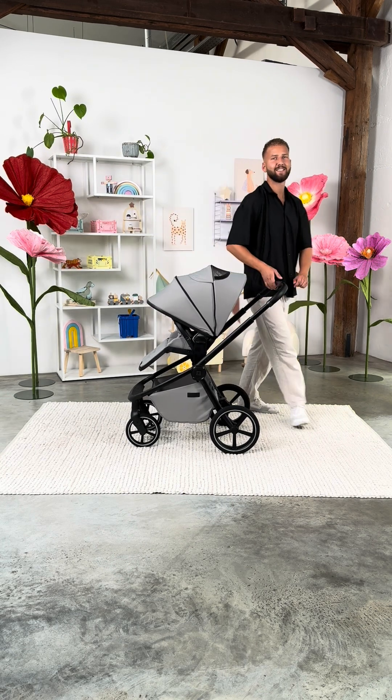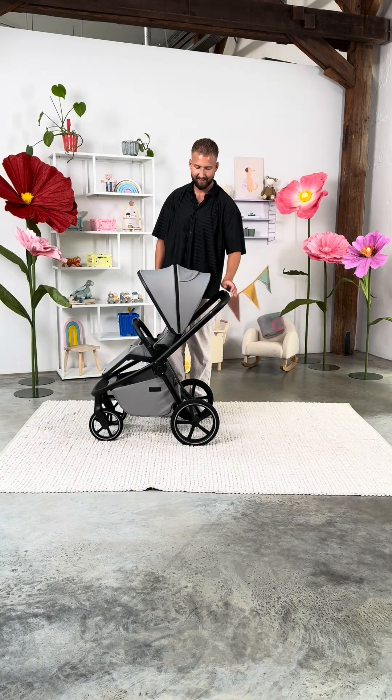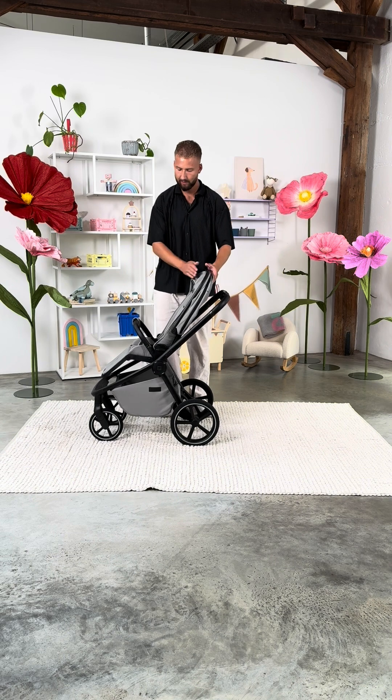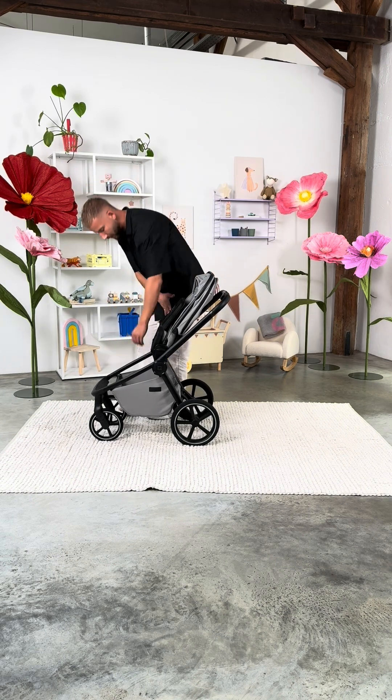You can fold the Resea 2.0, including the sports seat. Move the slider to the lowest position, fold back the sun canopy, and flip the seat up. And voila! The Resea 2.0 is folded in one easy step.